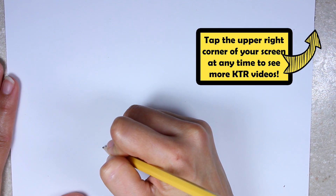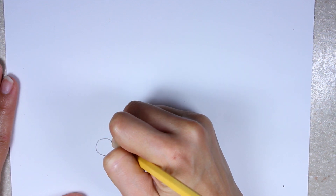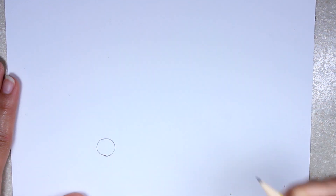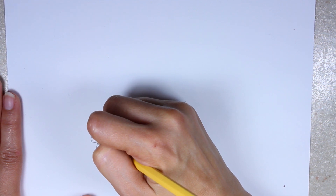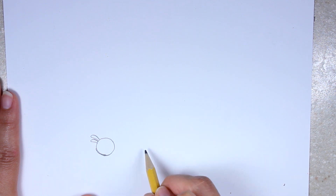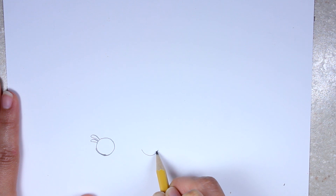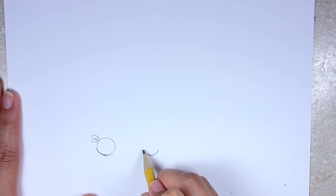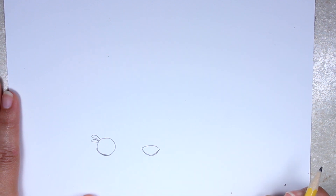All right guys, we're going to start off with the eye. For the num-nom eye, it's just a simple small circle, so just draw a small circle on your paper. The eyelashes are very much like Shopkins eyelashes, except they're a bit thinner and they have a little bit of a curve to them. The nose sits a little bit from the eye, and it's like a rounded, wide type of U. You're going to draw another slightly curved line to connect the two ends of that U.